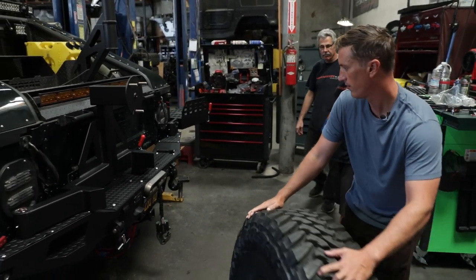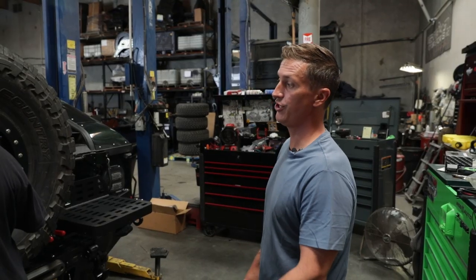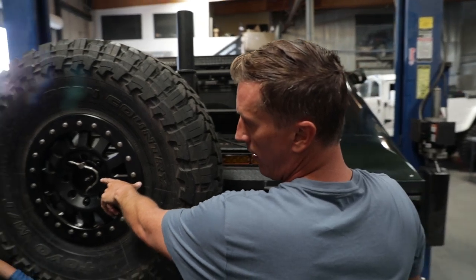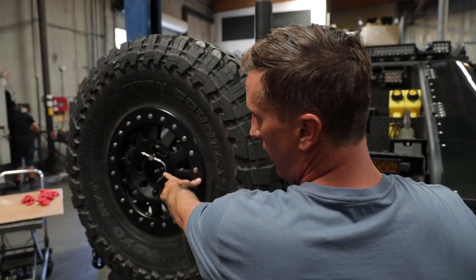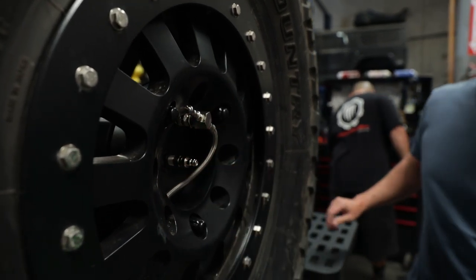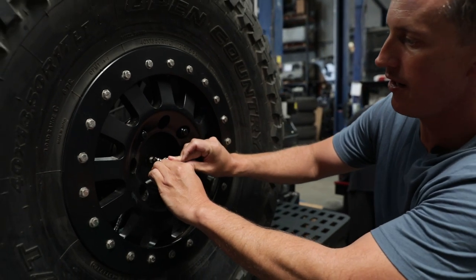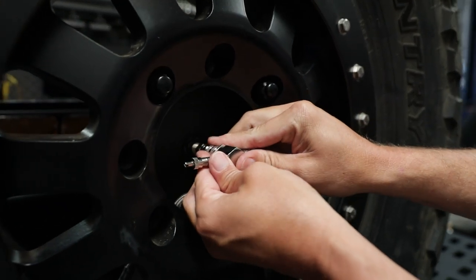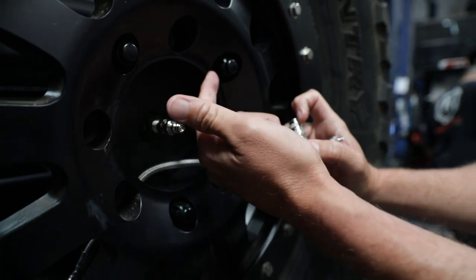Cheeto is throwing on the quick disconnect coupler. This normally goes into the center of the hub, but we have the adapter in place so you can just snap this on and you've got a complete setup ready to go — if you need any extra spares, pop this off, and that adapter is ready to go.